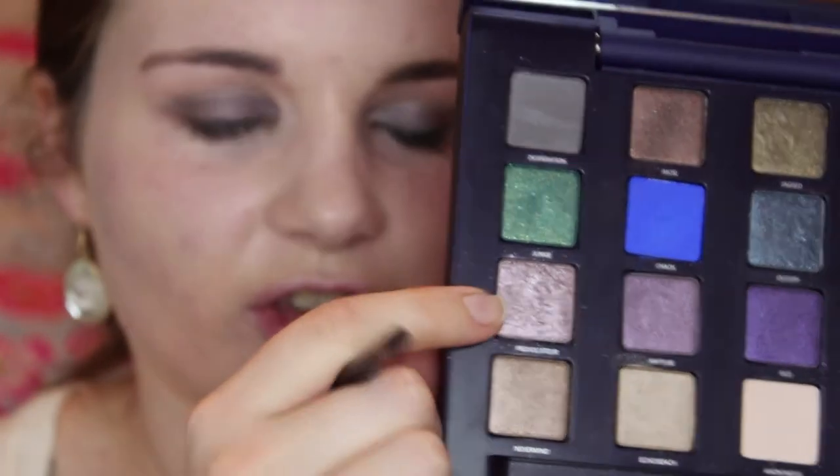Next I'm going to take this lilac glittery shade. Because it has quite a lot of fallout, I'm just going to pat it onto the brush and then pat it onto my lid. Then I'm going to take a very light shimmery colour and apply this in the tear duct area.